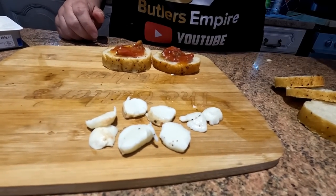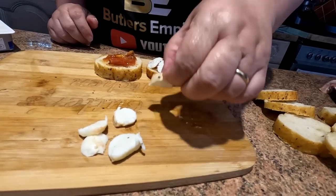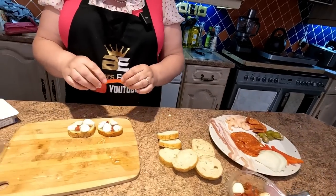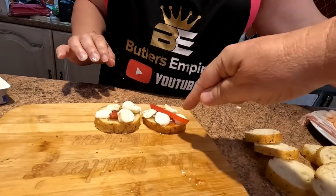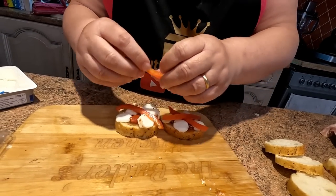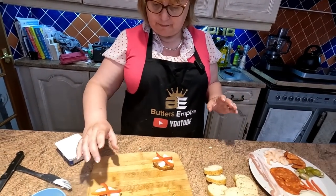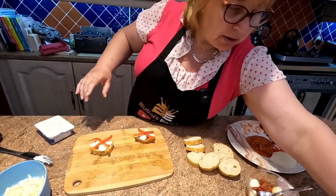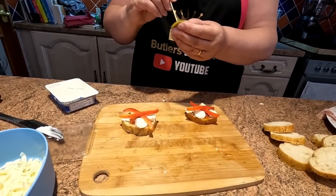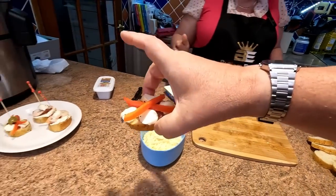We're going with the mozzarella balls that come with that — just lay them on there. This is another one that's going to be heated up. This can be like a vegetarian one — they normally do it as a cross shape. You could have that one hot or cold. We'll do one of each — one hot and one cold. Stick your pinchos stick right through the middle so it doesn't move.